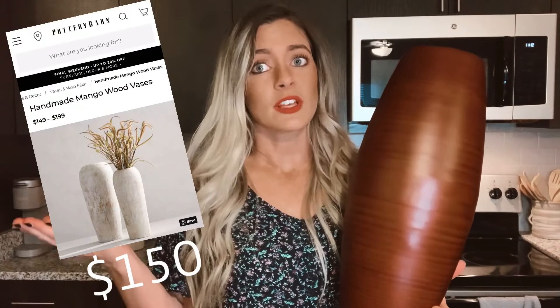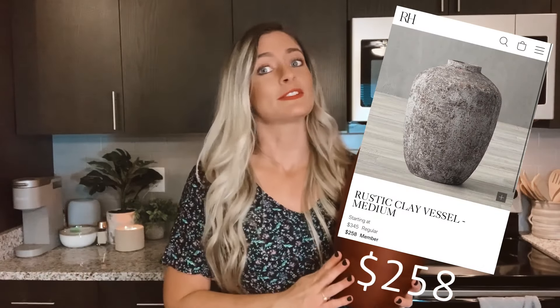This vase was $12 — I will link it below — but you can use anything you find from the thrift store. It doesn't have to be this big; I just wanted more of a statement piece. Today we're going for the Restoration Hardware / Pottery Barn type look. Those vases go for upwards of $150 to $200, so the fact that we can do this for under $30 is really awesome.